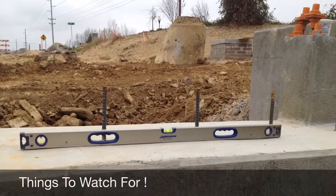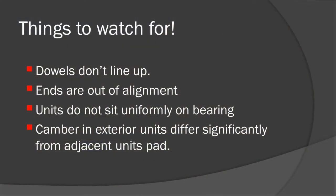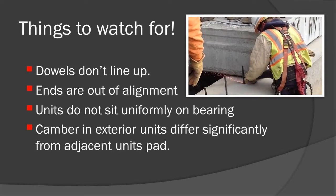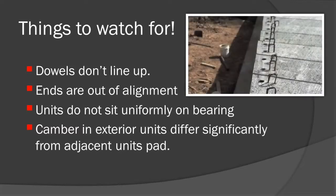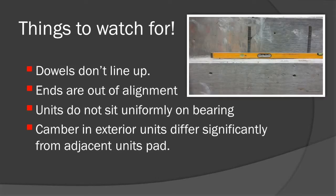Here are a few things field technicians should watch for during the installation of cord slabs and box beams. Technicians should check to ensure the beams are not resting on the dowels and are sitting completely down on the bearing pads. Ends of the unit should line up and be flush with the adjacent units. Full bearing of the units on the elastomeric pad should also be inspected.